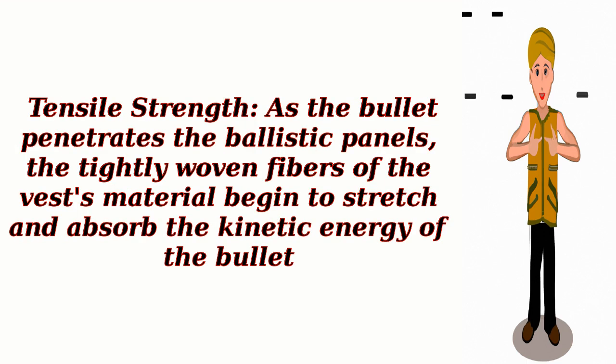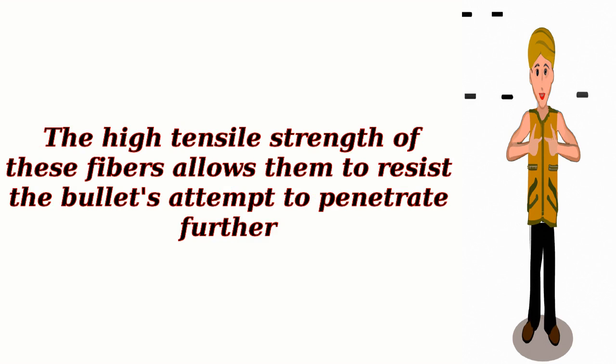Tensile Strength: As the bullet penetrates the ballistic panels, the tightly woven fibers of the vest's material begin to stretch and absorb the kinetic energy of the bullet. The high tensile strength of these fibers allows them to resist the bullet's attempt to penetrate further.